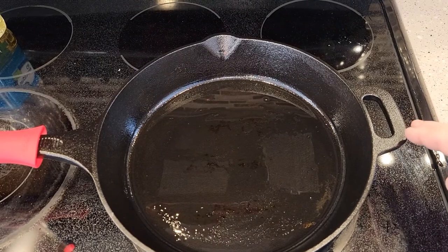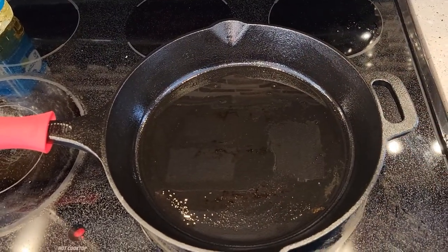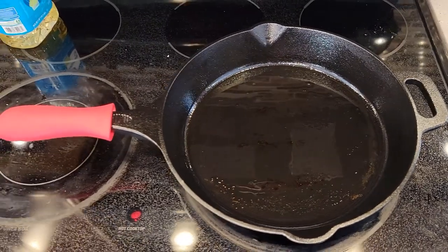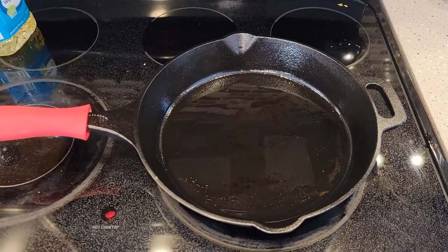Once this is done, I'm going to take it off the burner, wipe off the oil that's in there now, and then I can store the pan — which can be kind of hard since it's a bit oily. Thanks everybody for watching.